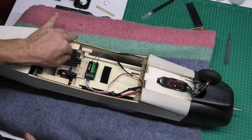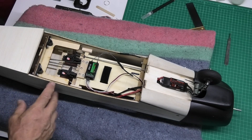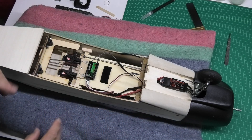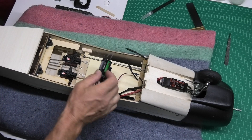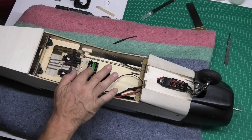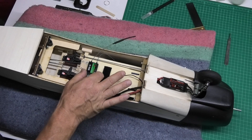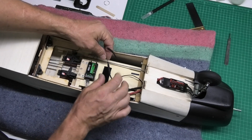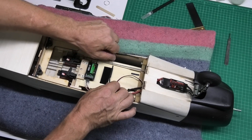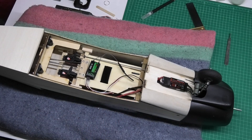The servos aren't screwed in yet — their final position will be adjusted a little bit probably. I'm going to take all this off when I cover it. The receiver I'm just going to stick in with some sticky velcro, which I've found really good in the past so you can take it out if need be. I'll just tack on the aerials at 90 degrees with perhaps a dab of hot glue.